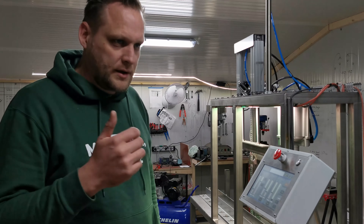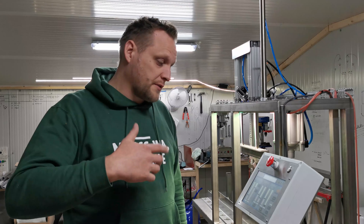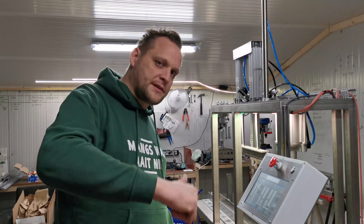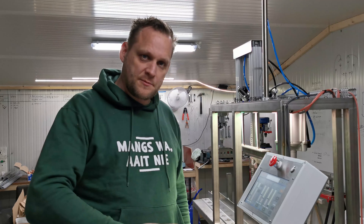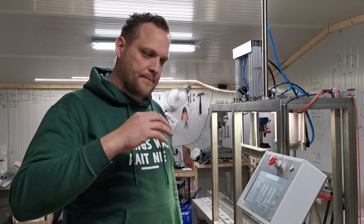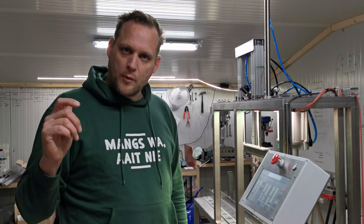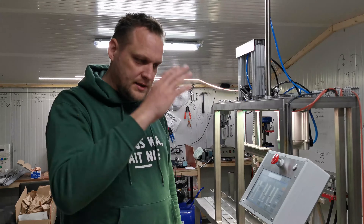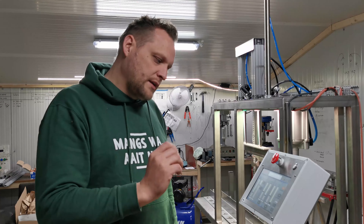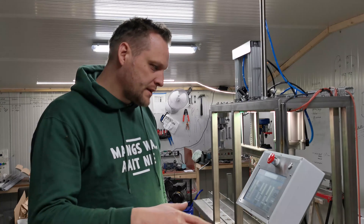Pre-purge CO2: in the former systems you could only do pre-purge based on time — for instance 5 seconds of pre-purge CO2. Now you can set the time or pressure. So you can say you want to reach 1 bar or 1.5 bar inside your bottle, and then continue filling. The same applies to waiting after filling: once the whole filling cycle is completed and you want to wait until the pressure drops to a certain point, you can now set it time-based or pressure-based. That's the settings menu.